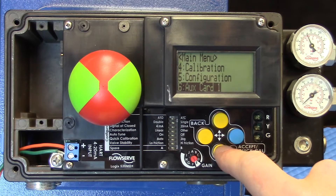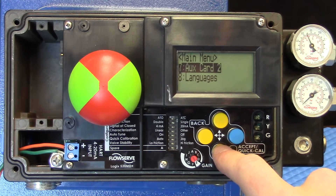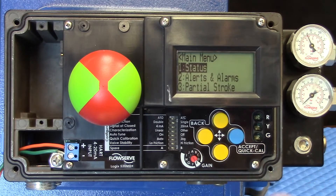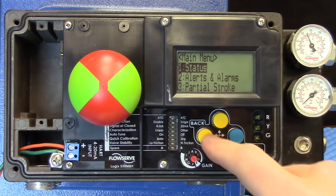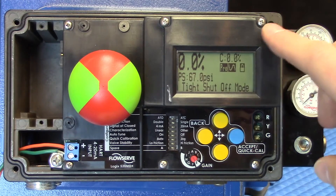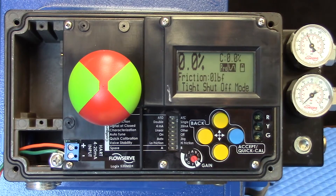If we do have multi-function cards, we can basically set those up, and we have the ability to change the languages. This LCD and its easy-to-use interface should offer technicians an amazing piece of equipment that will give them the diagnostic and information they need to proceed with troubleshooting any valve. And this has been just a brief introduction to the LCD of the 520MD Plus positioner from Valtech.